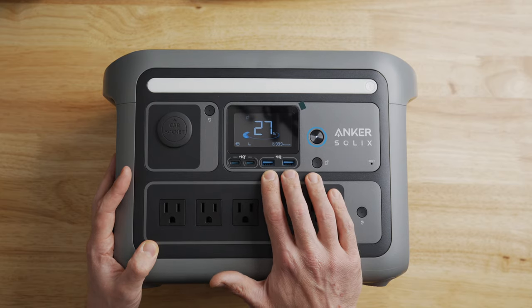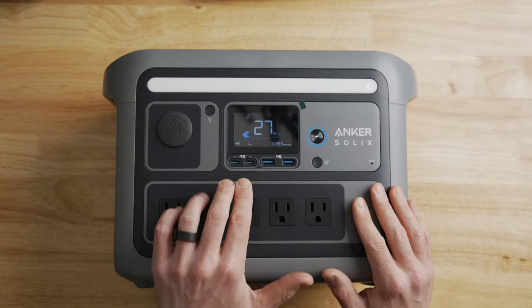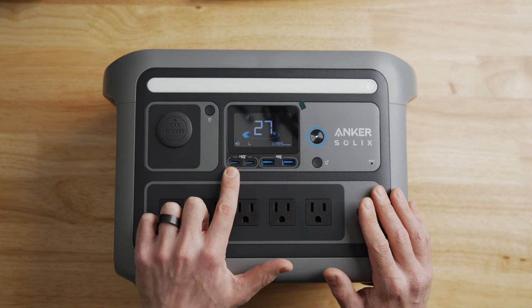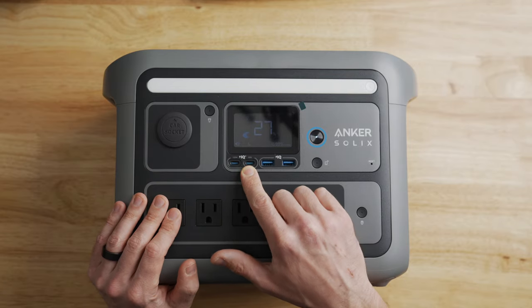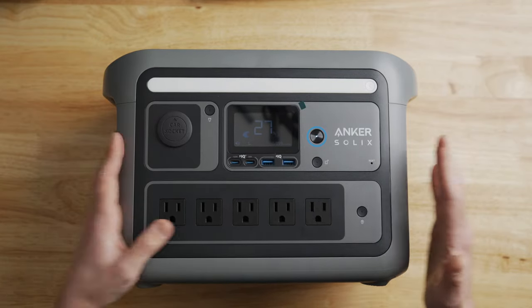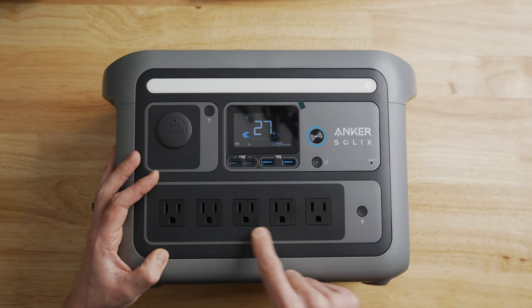Below the display there are USB ports — not just standard ones. You get two USB Type-A ports great for charging small accessories. To the left are power delivery ports: a 100-watt output ideal for larger USB devices like a MacBook Pro, and a 30-watt output for fast-charging phones and similar devices.